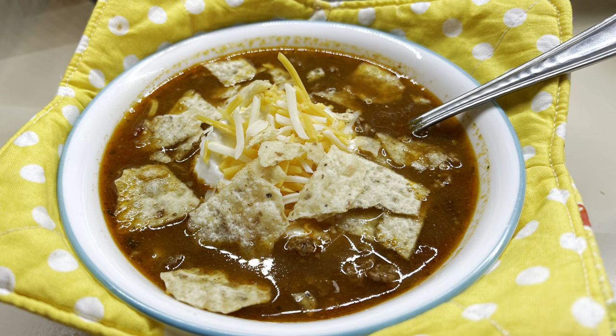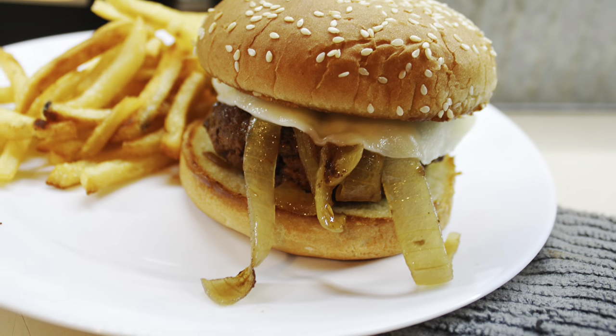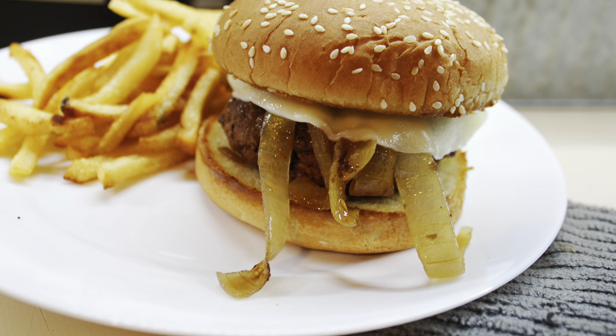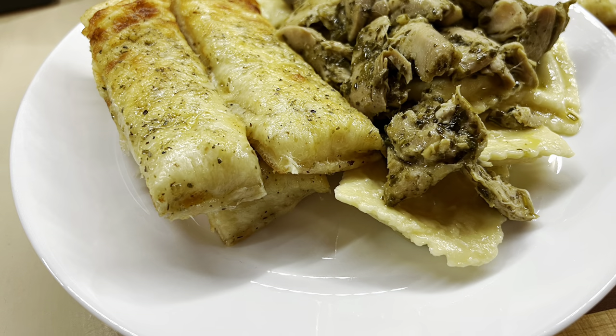And that is it, y'all. That wraps up this week's Crock-Pot video. I really hope you enjoyed these super easy and delicious slow cooker recipes. These are definitely some family favorites around here. I hope you enjoyed it and I'll see you in the next one. Bye, guys!